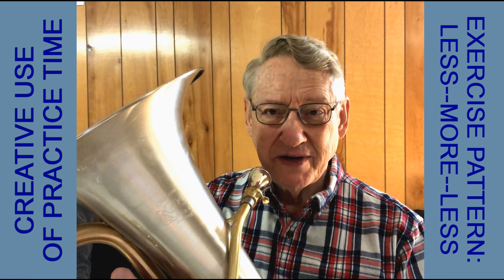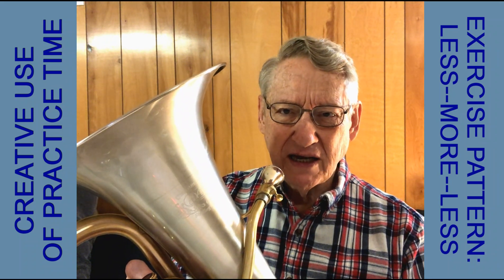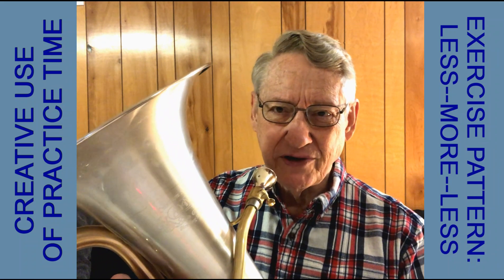Here is one of the most common and recommended exercises for brass players. Start soft, gradually get louder and louder, and then gradually get softer and softer, all on the same note.